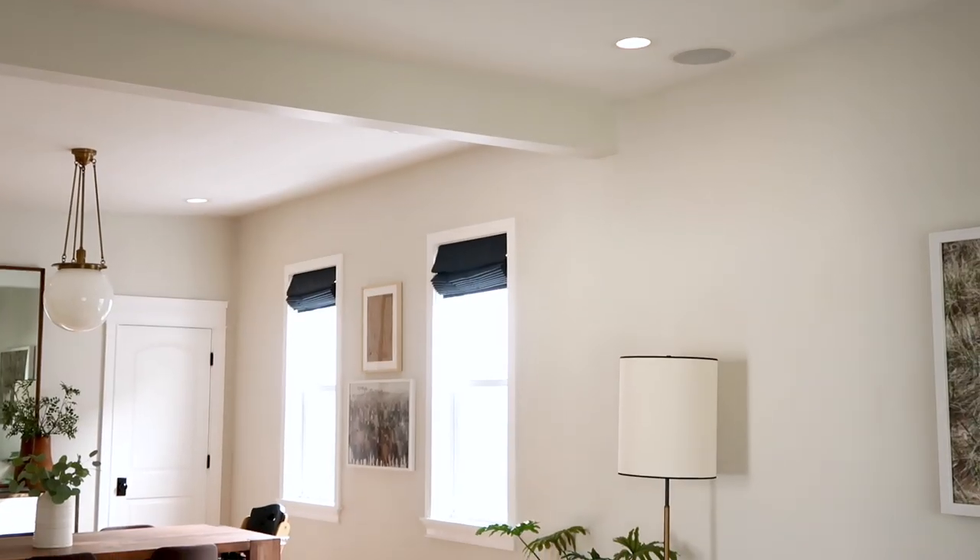Hey friends, Lucy just went down for a quick nap — Lucy, that's our daughter. So we are going to take advantage of some quiet time around here and knock out a quick project installing new LED lights in our living room and dining room.